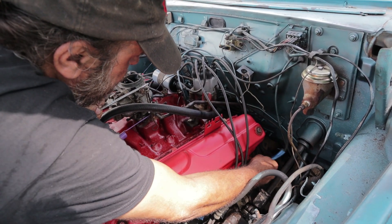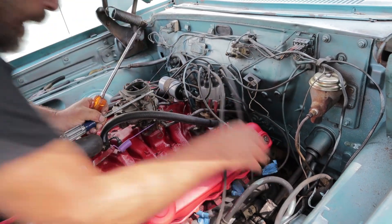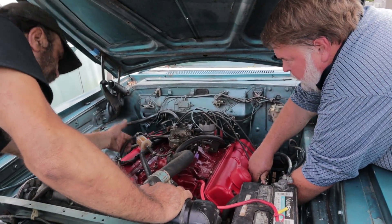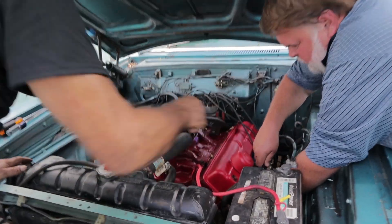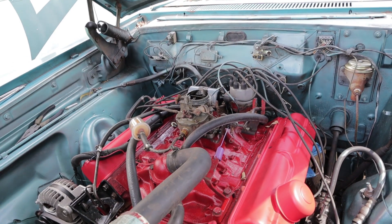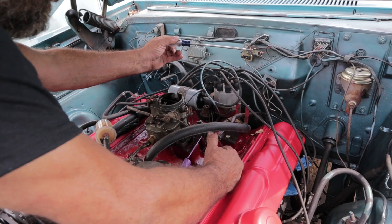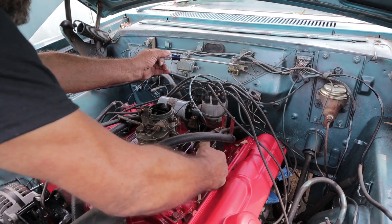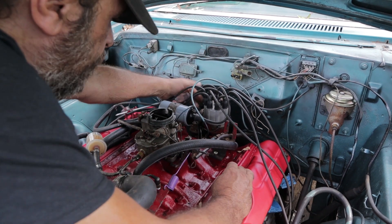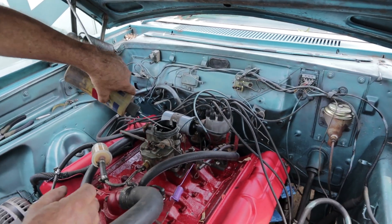Pop the number one spark plug out of there. I see we have gas in the filter. Before you do that, let me just give this thing a quick squirt and see what we got — see if we get a kick out of it. Sounds like the timing is retarded. So let's pop that up a little bit and give it another squirt.